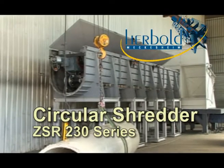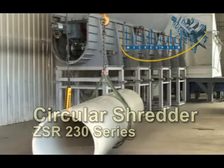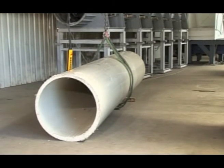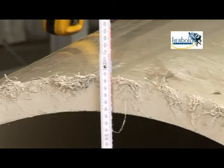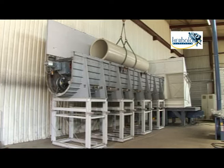The Herbold circular shredder is a completely new solution for efficient recycling of large diameter thick-walled pipes. The line shown will handle pipes with a diameter of up to 1 meter and of any wall thickness. Machines of the series are also available for larger diameter pipes.